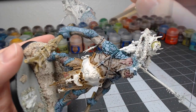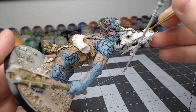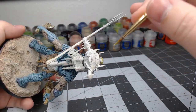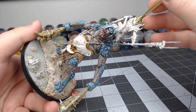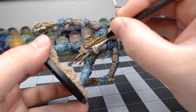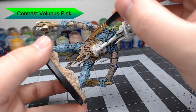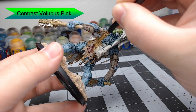Now at this point, I do my orc skin. I'm not going to show how to do that in this video, but if you'd like to know how to paint orc skin, check out my other video, How to Paint Orc Skin. Now with the orc skin done, we're going to take Contrast Volupus Pink and paint this just on the brand that's on the back of the hide. Once again, we've watered this down.